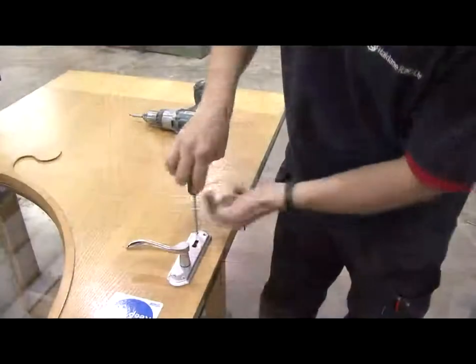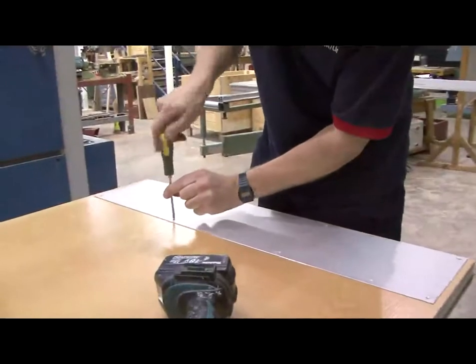Remove the door and place on stands. Now remove all the ironmongery handles, push plates and kicker plates on both sides of the door.